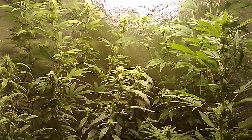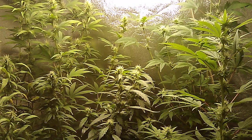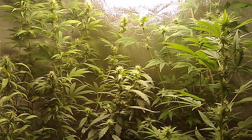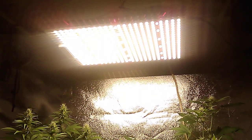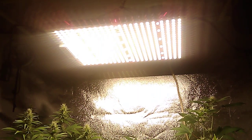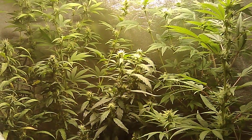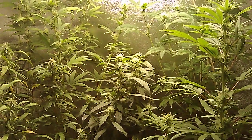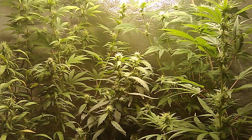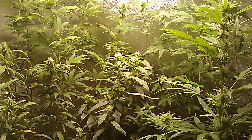Hey everybody, it's Dave from the Budzilla Source channel, doing a little two by four foot flower tank update with the Vipar Spectra P1500. I just put that baby right up in there in the two by four, got her cranked up doing what she do.